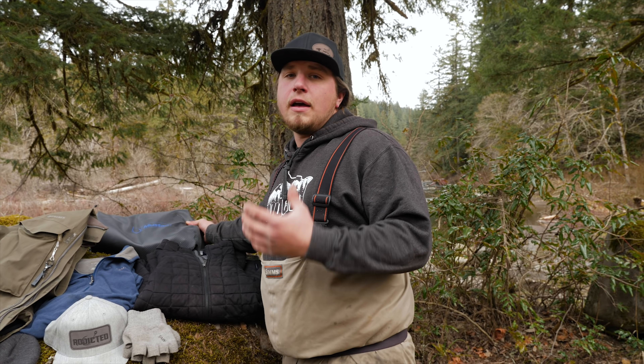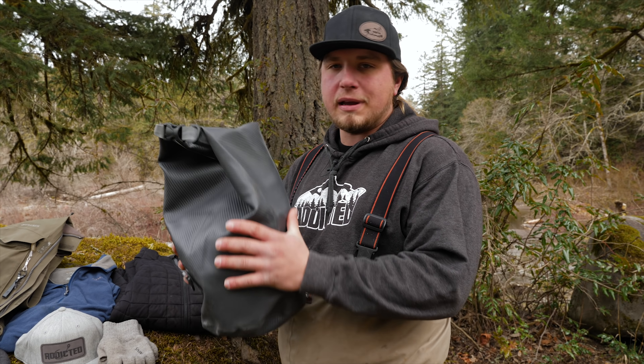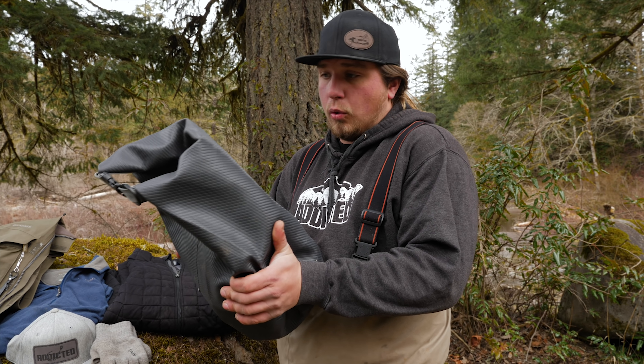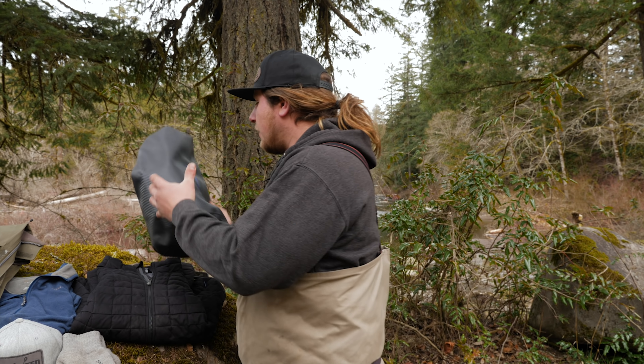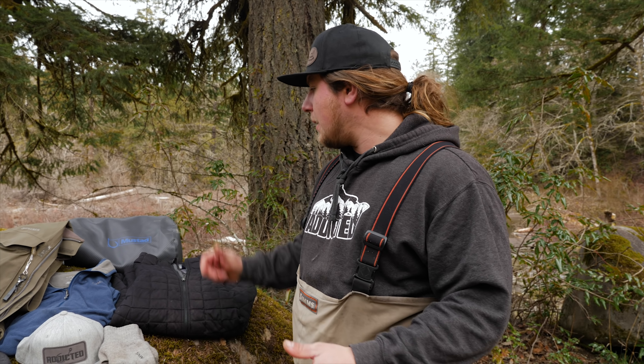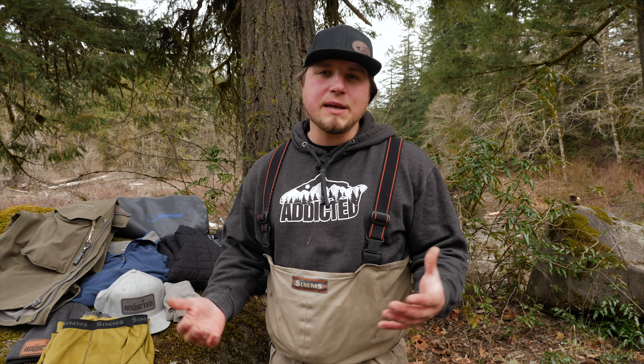As you pull off and add layers throughout the day, it's really nice to have a bag like these Mustad dry bags. They go in the boat nicely, or on the bank in a backpack — there are Mustad backpacks for this purpose. Being able to keep your layers dry when you take them off is crucial, because putting wet clothes back on is miserable. Whether it's a Simms bag or a Mustad dry bag, having one will help you a lot.